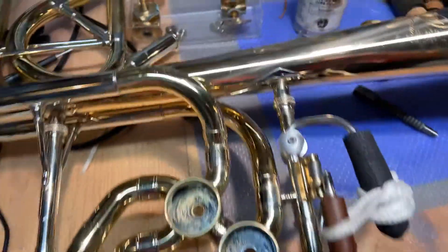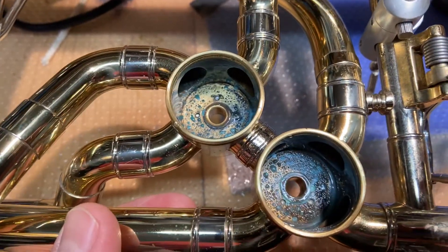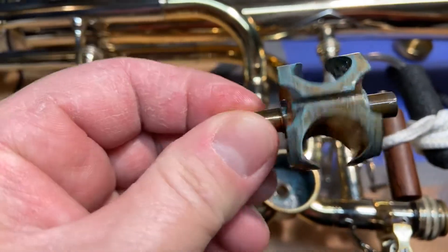Thank you for checking in again at the shop. Here we have a Shires trombone — it's a bass trombone — and the client, who's a friend of mine, came in and said the valves are feeling a little wonky.